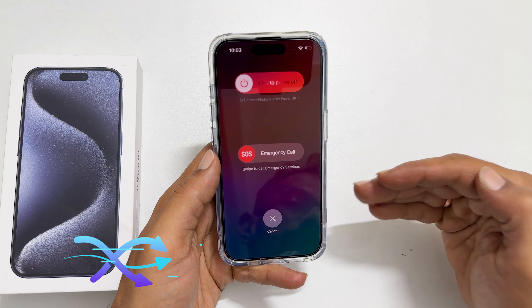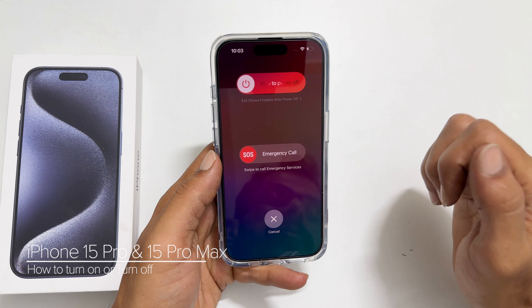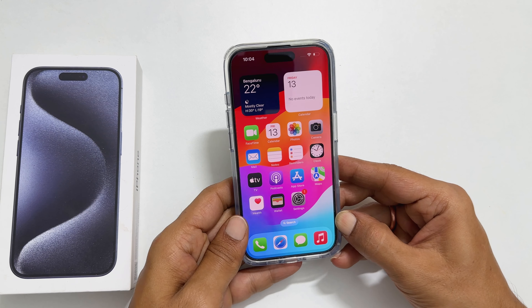Welcome to the channel. In this video we will look into how to turn on or turn off iPhone 15 Pro or iPhone 15 Pro Max. If you want to switch off iPhone 15, press the side and volume buttons together.